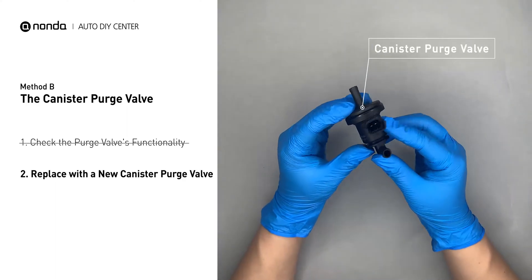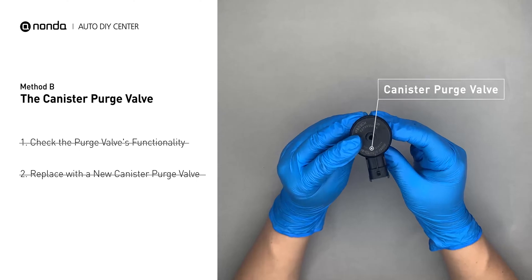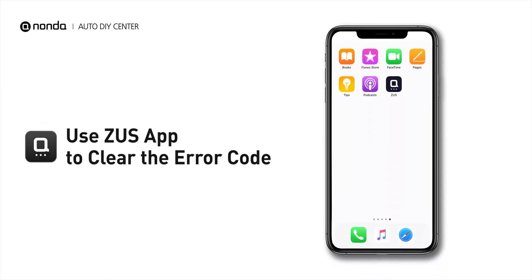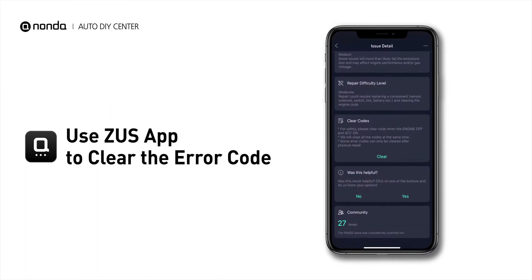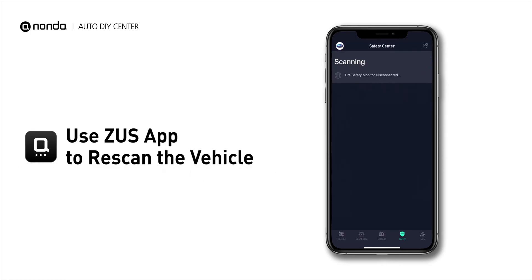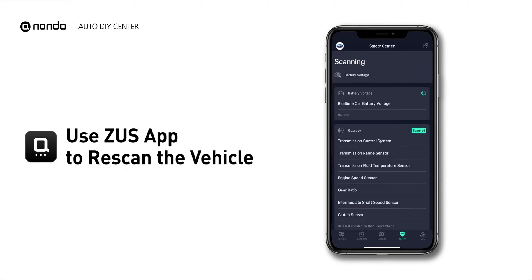Simply take the used canister purge valve off and replace it with the correct new one. These are two of the most practical solutions to fix the P0455 error code. After the repair, you can use the Zeus app to clear the error code, and tap the Rescan button one more time to make sure everything is fine with your vehicle.